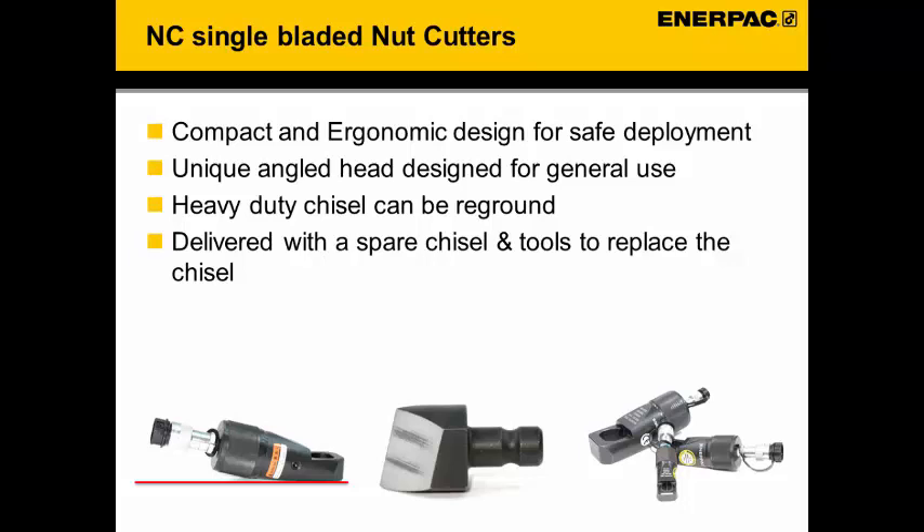The angled cutting design makes it a general purpose tool, meaning you can use it in any position on the job. If the cutter is used with different types of material than steel, the number of cuts per blade might vary.